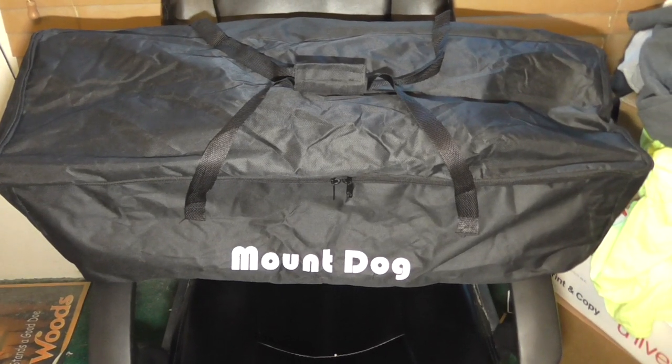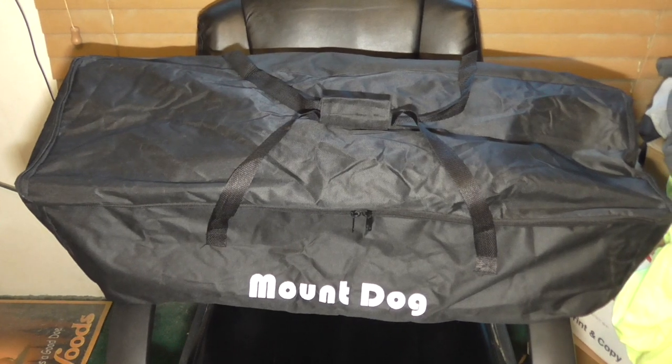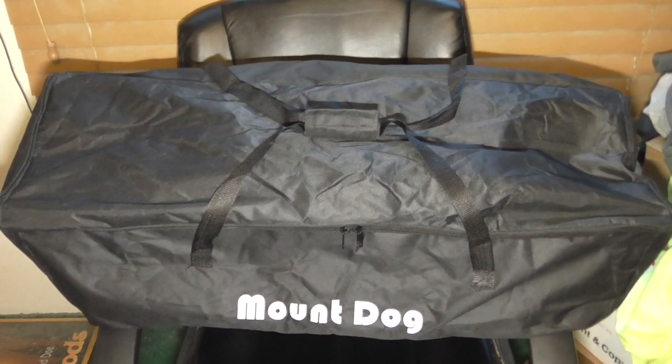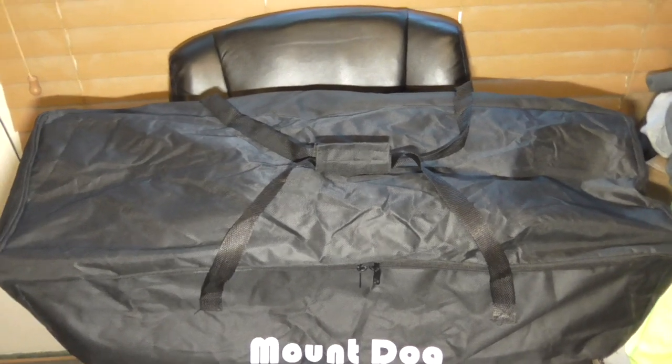And you can see it says Mount Dog on it. Has this nice carrying case, which is good — a real nice carrying case. So everything will fit in there. Any additional lighting I get, if it fits in this bag, it's perfect.